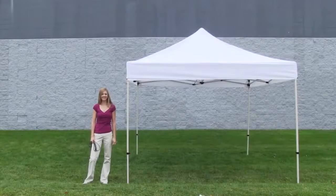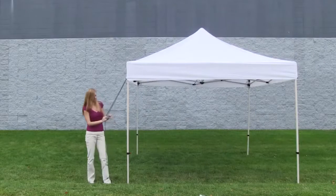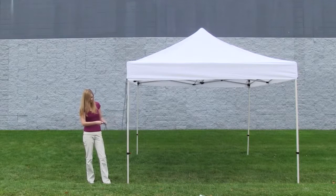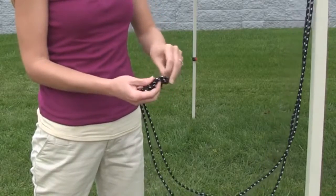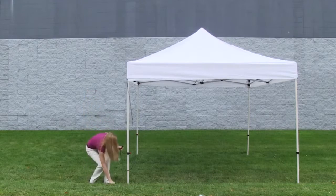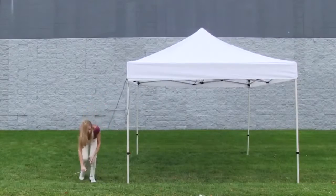The install for the tent stake kit is quick and easy. Insert rope through the black clip located on the tent canopy corner. Pull rope until both ends are even and tie a knot. Place the step stake onto the rope right above the knot and push into the ground as far as possible.